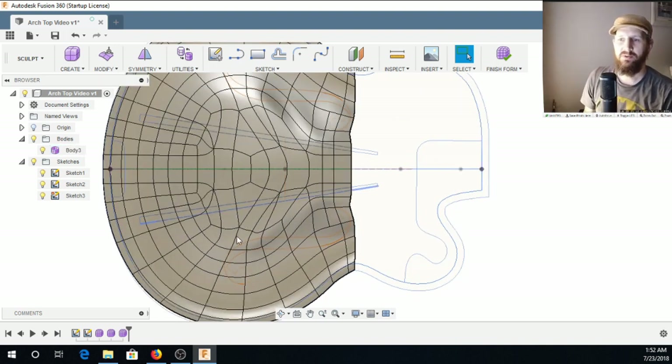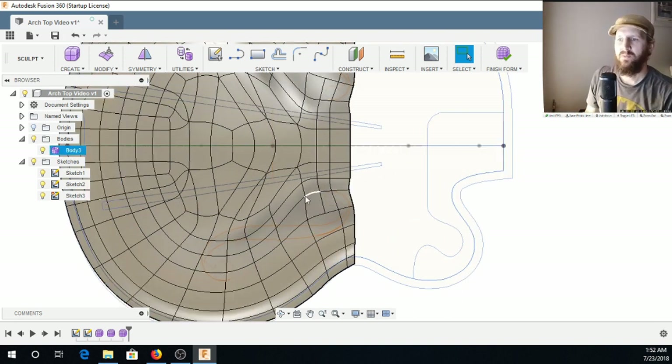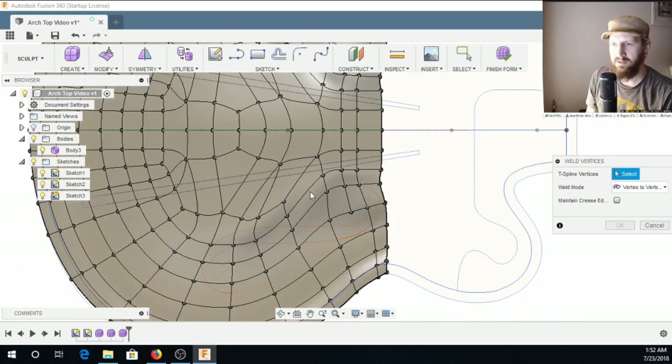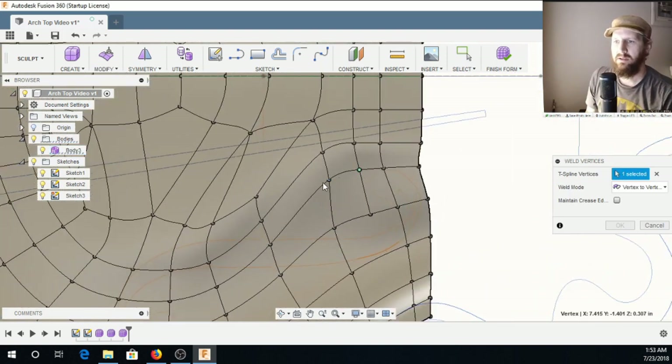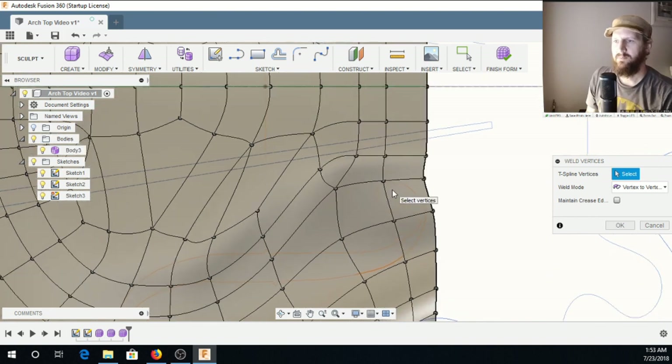You're going to end up with some triangles in here. You need to continue to manipulate these around until you get it right. There are some pinches and some uneven shapes. What I think would be a good idea is to remove some edges — that's one of the things you can do. You can also go in and weld vertices to get rid of some of these triangles.